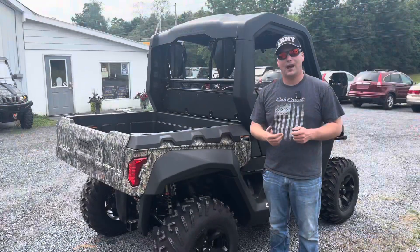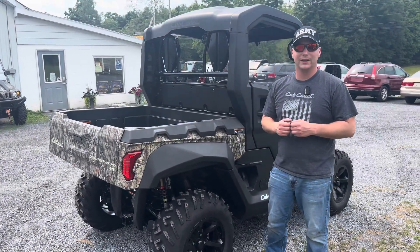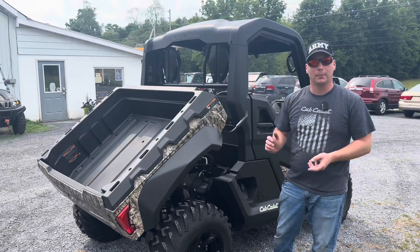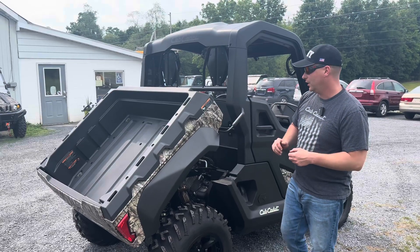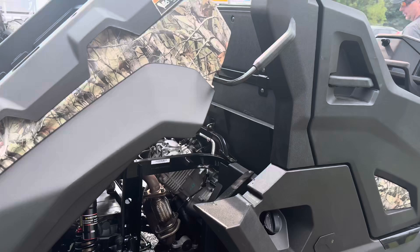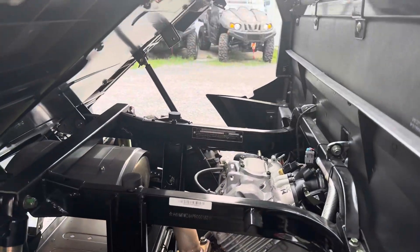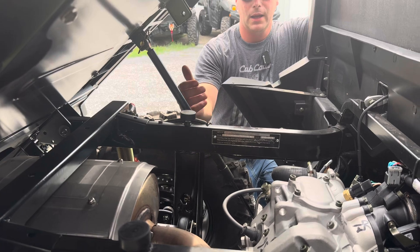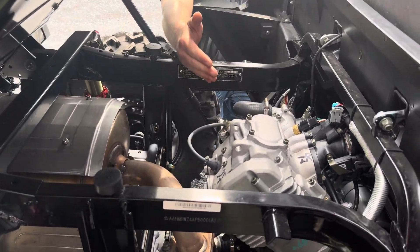The Cub Cadet Challenger comes with a hydraulically-assisted dump bed. That means there's a hydraulic cylinder that assists you in dumping the load out of your bed — basically the same thing that you would find on the hood of a car or tailgate of an SUV. And while we're down here, let's take a quick look at the engine. It's a 735cc single-cylinder fuel-injected, computer-controlled engine that produces right around 38 horsepower.